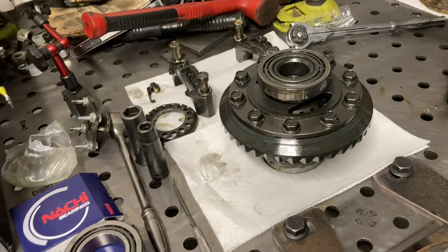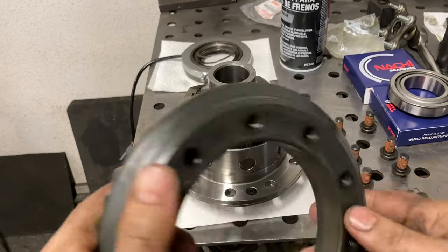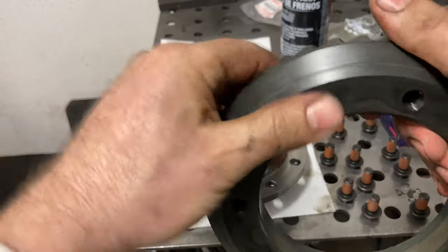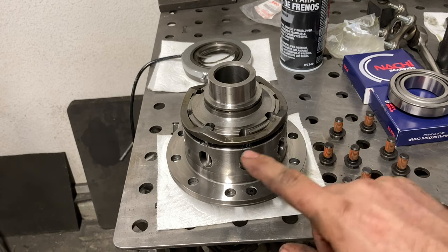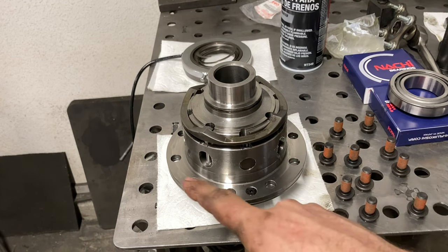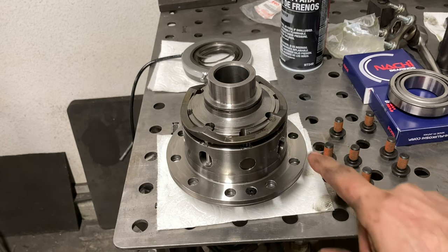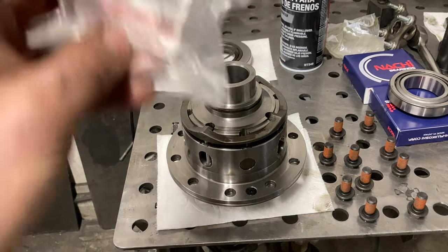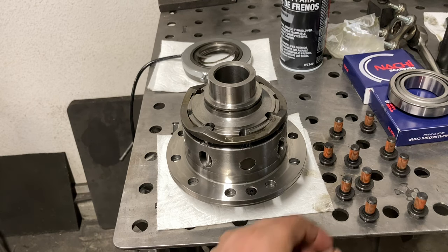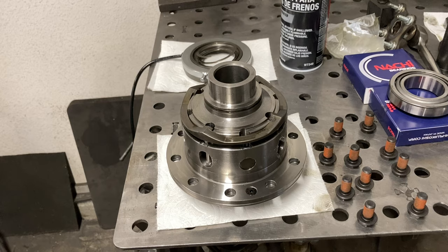Got the ring gear off the old carrier, cleaned it all up and degreased it, cleaned out all the holes, made sure there's no foreign material on the mating surfaces — this needs to sit perfectly flat. Even though the new locker carrier came in a sealed bag, I wipe it down with brake clean to remove any shipping oil or dust. The setup kit comes with genuine Suzuki ring gear bolts that come pre-coated with Loctite.